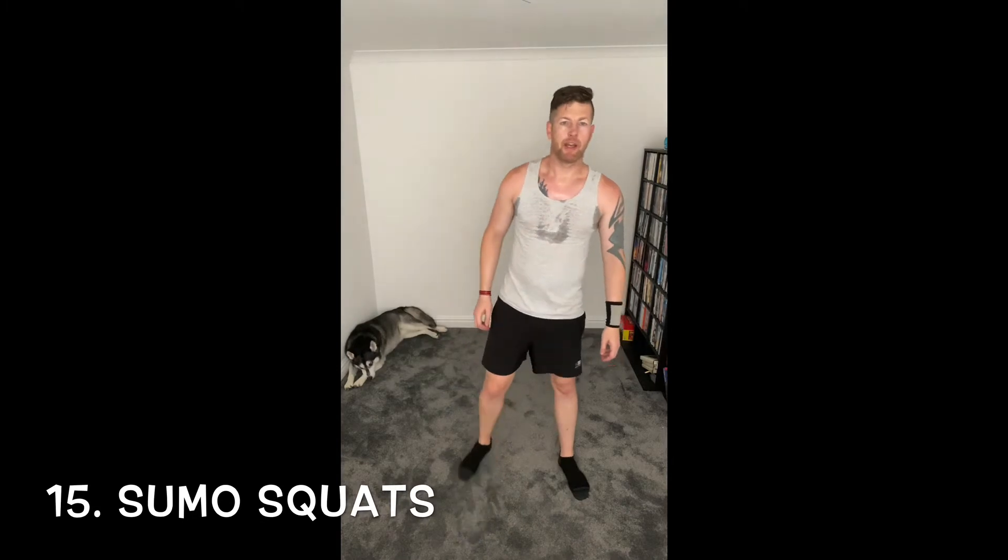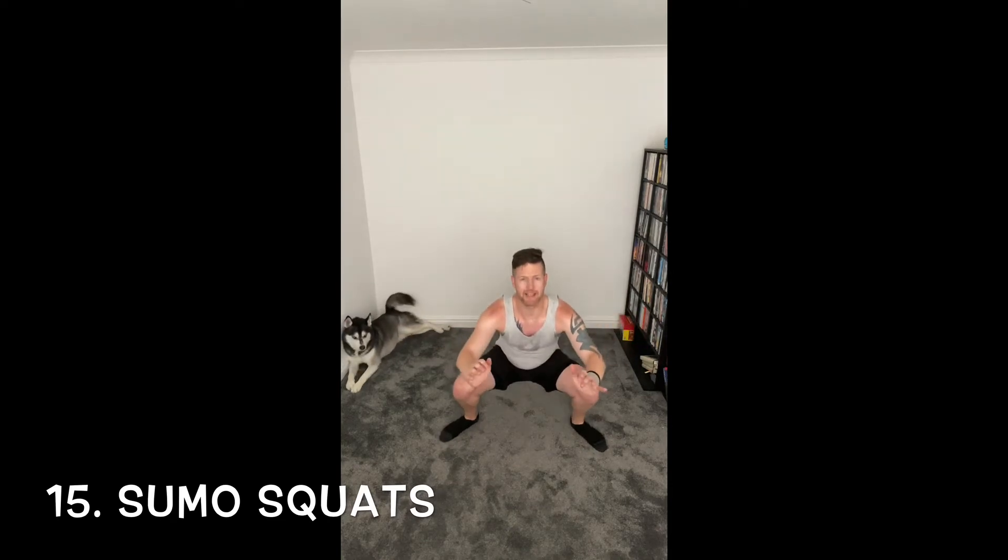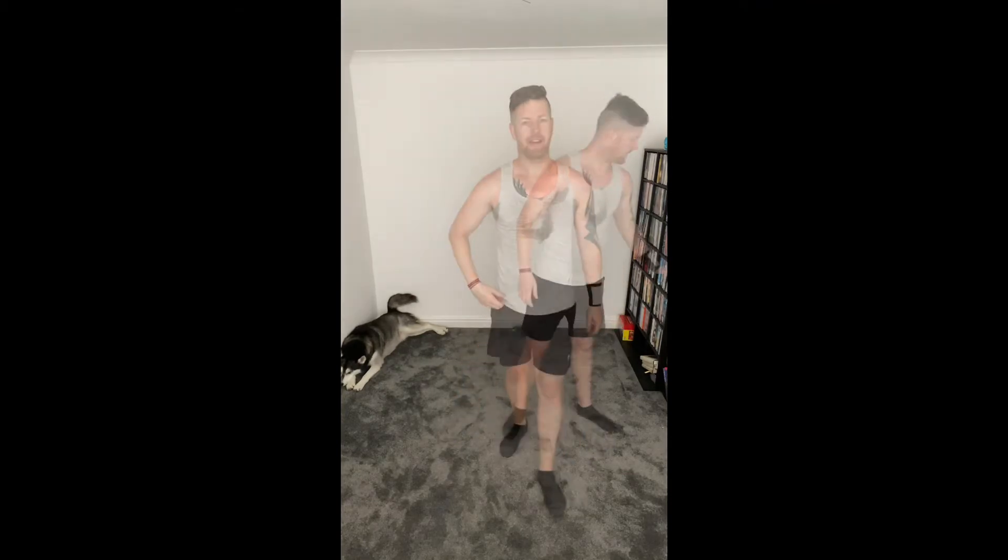And 15 — zero squats, 10 more to go after this, we're flying. Just get your feet up nice and wide, gently turn those toes if you need to, just get down nice and low. Flying through this morning, going good. Concentrate on getting those hips down, squeezing those glutes, nice and deep. Yes, hold, good.